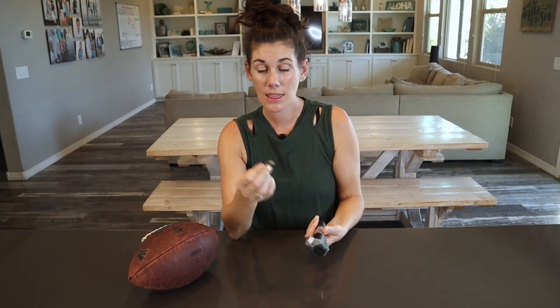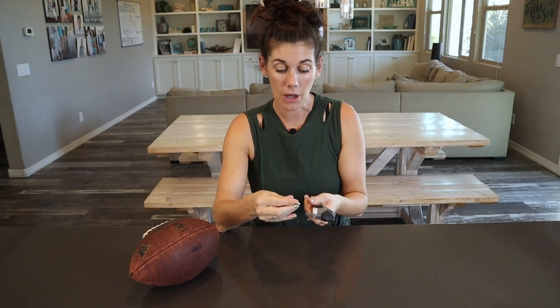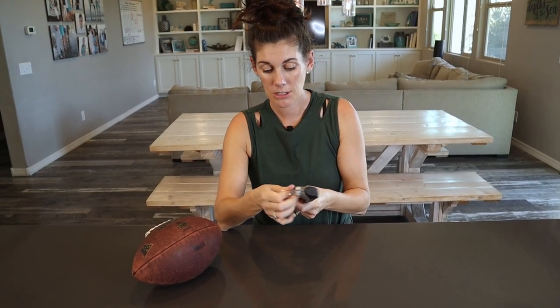We also like to take it with us when we head to the volleyball courts in case our ball gets a little flat. It includes patches for your tubes in case you need them and a needle to pump up your ball. So I'm going to go ahead and demonstrate that now.